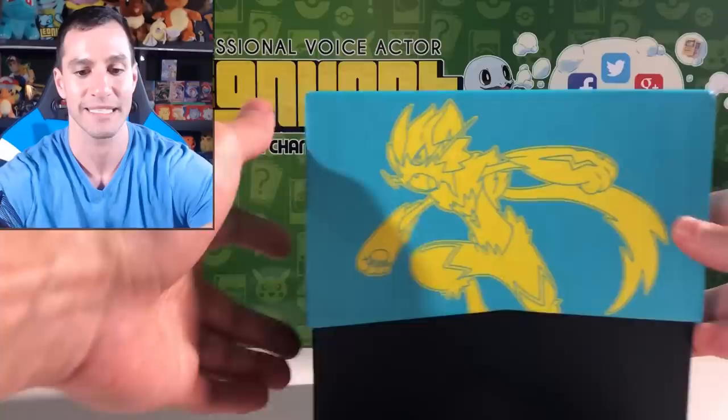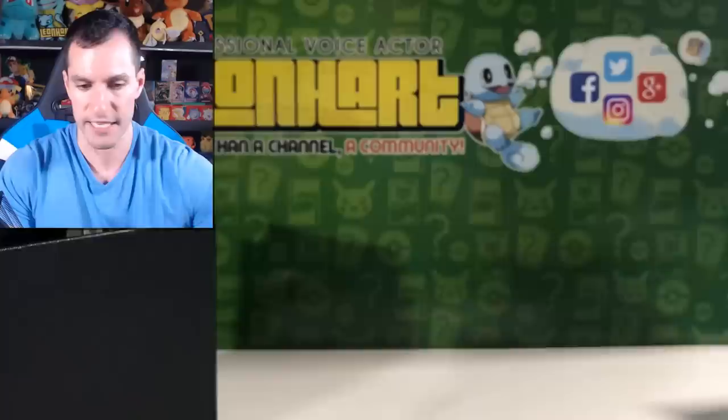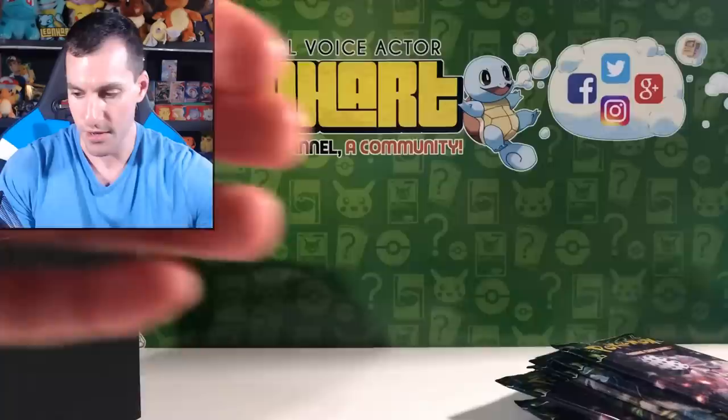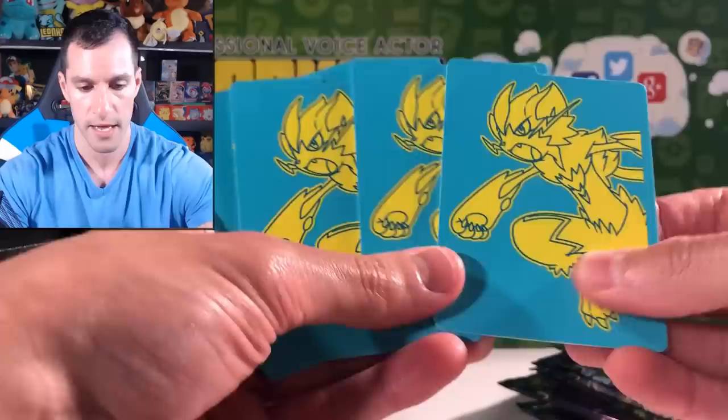They package it a little differently now — more organized. We've got sleeves! Very nice. I'll add them to the thousands of other sleeves I have. Let's take a look at the packs — 1, 2, 3, 4, 5, 6, 7, and 8. Eight Lost Thunder packs! It also comes with energy cards. There's a code card — if you'd like the code, please follow me on Instagram at Leanheart54.